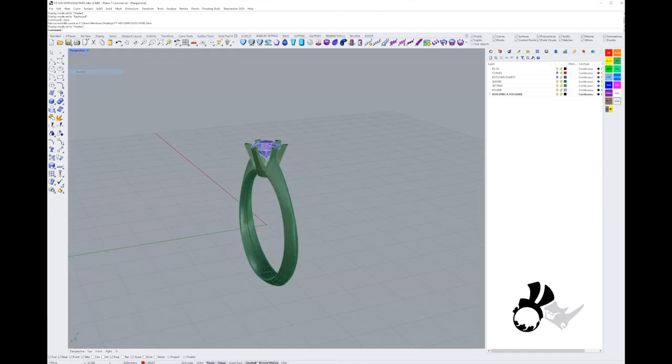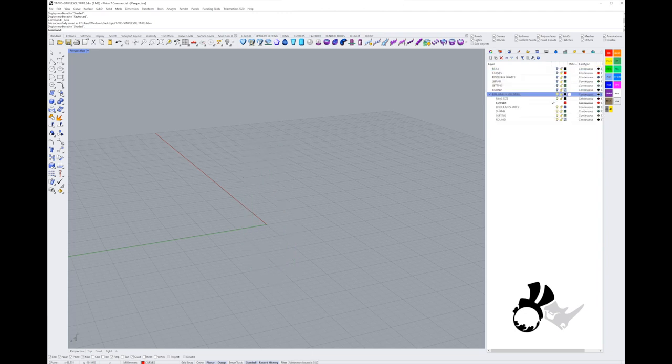It's a six-prong solitaire ring. I've already built it and laid out my layers. I'm just going to switch them off and duplicate these so I have a fresh batch of layers to begin with. We're going to start with the ring size.